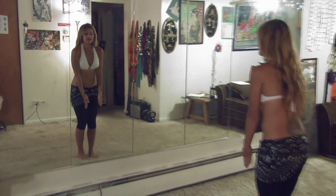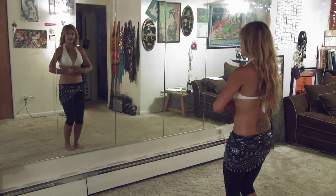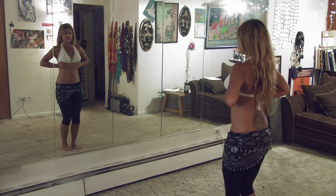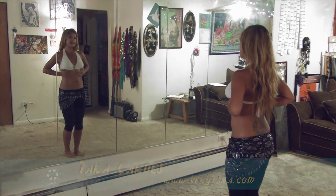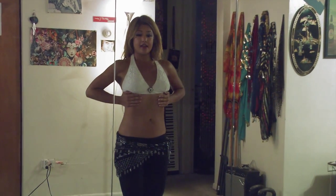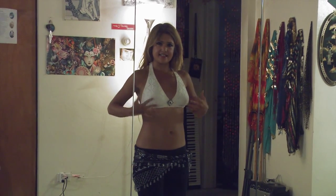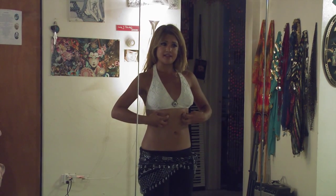So now we've got our toes pointed forward, our knees bent, our pelvis tucked — the next part is our rib cage. I like to use the analogy of trying to lift your rib cage off of your diaphragm and kind of zip or pull everything up. It's almost like you're trying to put on a pair of jeans that are a little bit too small and you're trying to get that zipper up — you zip everything up. You can also put your hands right here on your rib cage and help pull yourself up. This is another thing you can do to help you understand proper rib cage placement in basic posture.